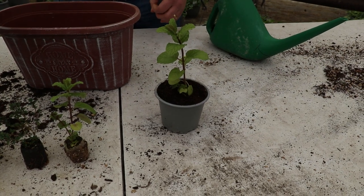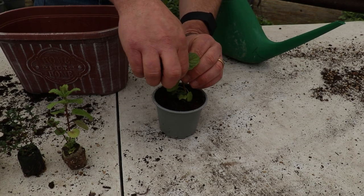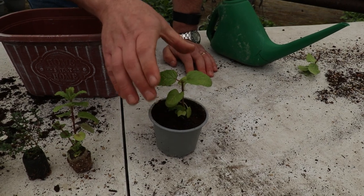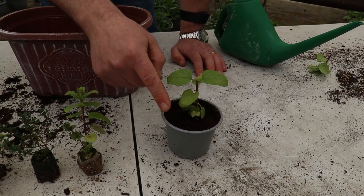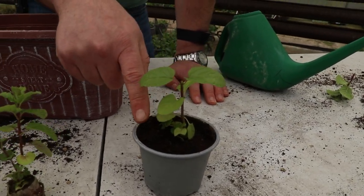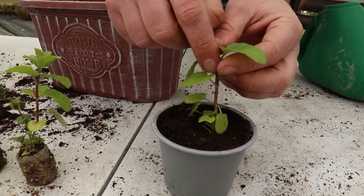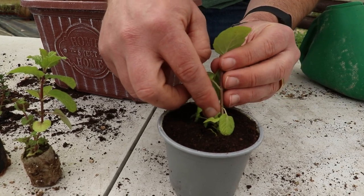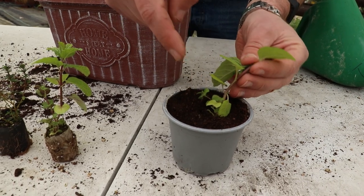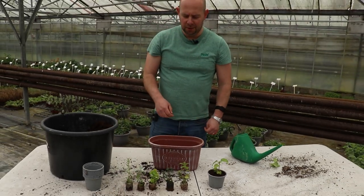At the end we'll show you how to pinch them out as well. The reason we do that is we want to encourage them to branch out. With mint — actually with all of these herbs — we want to be picking all of the leaves and encourage more stems. If you take the tip out, it will branch out and you'll get more stems. The more stems we've got, the more leaves we've got, and the more we can enjoy the flavour in our cooking and teas.